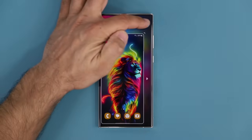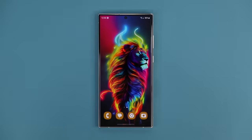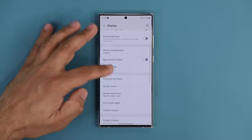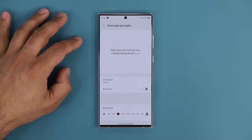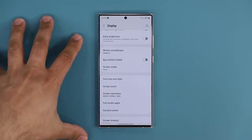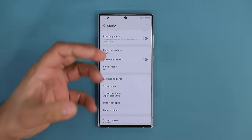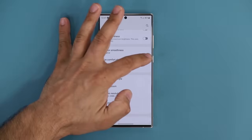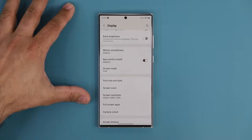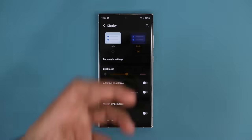One more feature I like to set up for eye relief: go to Settings, Display, and scroll down. Under Font Size and Style, I like to choose bold font — when you do that, all fonts across the system get bolder and easier to see. Also, if the bright white display is too much for your eyes, you can activate Eye Comfort Shield, which gives a nice yellow tint that's easy on the eyes. Or you can simply go to dark mode to get less brightness popping in your eyes.